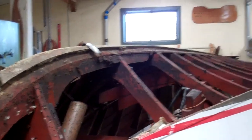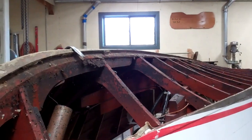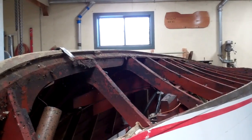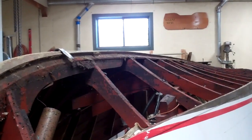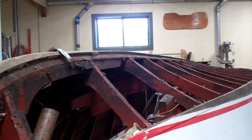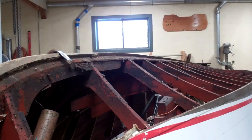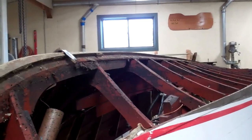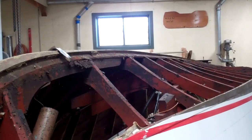Greetings from Snake Mountain Boat Works on Wednesday, January 29, 2020. Here is the second update today on the bottom work we are doing on our 1947 Chris Craft U-22.